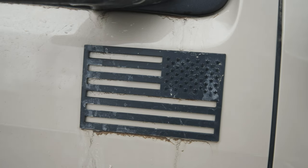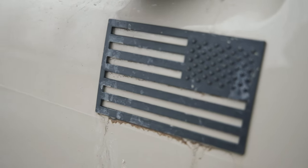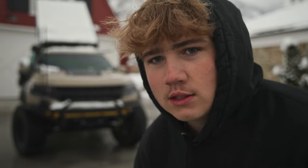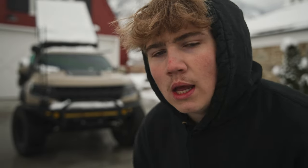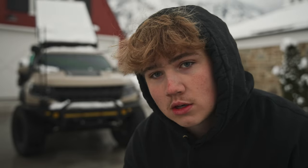I also have these American flags from Tactilian USA — it's one of the first things I put on my truck. I think it gets overlooked a lot but it's a great touch. Inside the engine bay I have a dual battery setup that powers the fridge and the lights on the GFC, and I also have an ARB air compressor.